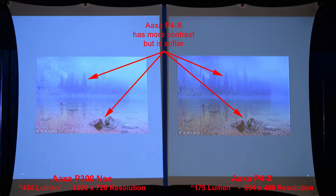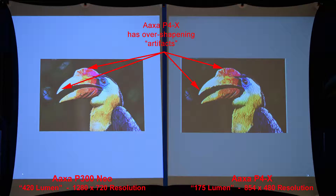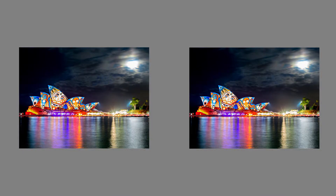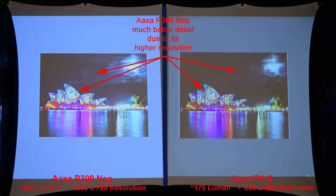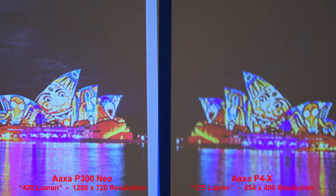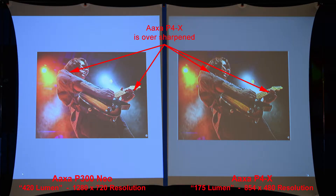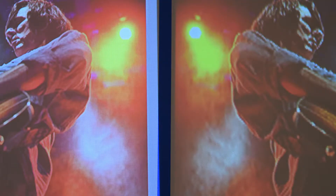Here's some fog in the background — the AXA P4X has more contrast but produces a softer image. Here we'll compare the colors of a bird — the AXA P4X has some over-sharpening artifacts making the edges of the beak look jagged. Here we'll compare the night sky — the AXA P300 Neo has much better detail due to its higher resolution and better shadow detail. Zooming in to compare. Here's an image with a bright light in the background — the AXA P4X is over-sharpened again, producing some jagged lines. Zooming in, the P300 Neo is smoother and more detailed.